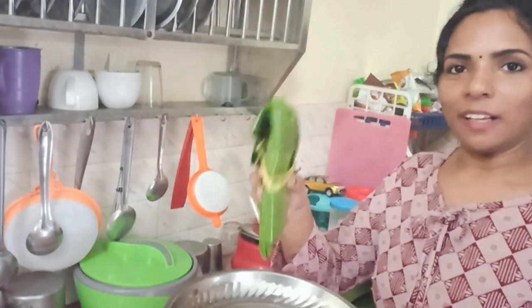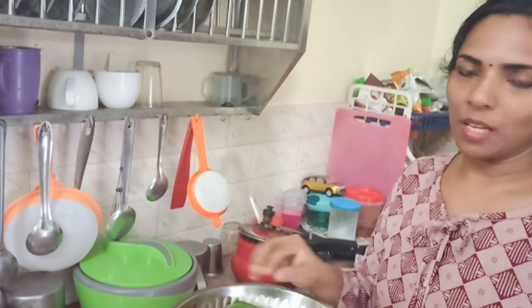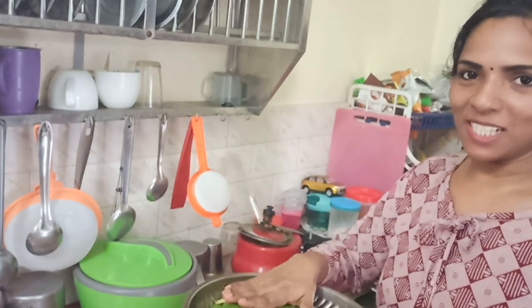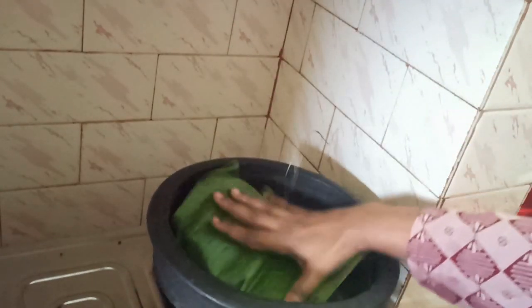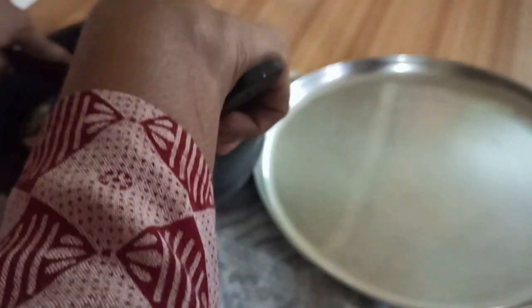Then we add the cover and put the lid on. You can put it in the middle of the bag. Now we are going to start the last stage. I am going to put it in the middle of the bag.